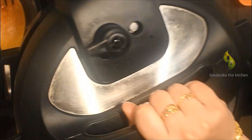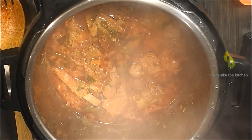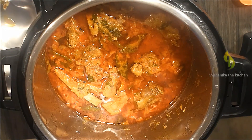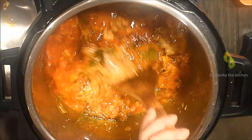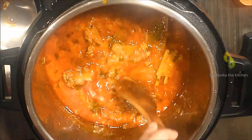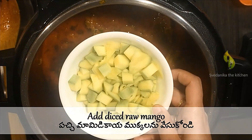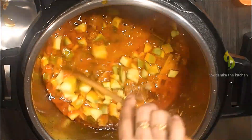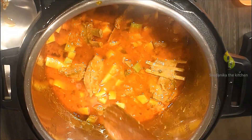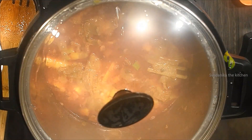Turn off the keep warm mode and turn on sauté mode. Open the lid — look at the color of the curry, it looks delicious! Now peel the raw mango and dice it. Depending on the sourness, adjust the amount of mango that goes into the curry — you do not want to end up with too sour a curry. The raw mango I'm using isn't too sour, so I'm using a whole raw mango. Check the sourness of the mango before using it and adjust accordingly. Give it a good mix, close the lid, and let it cook for 5 minutes.